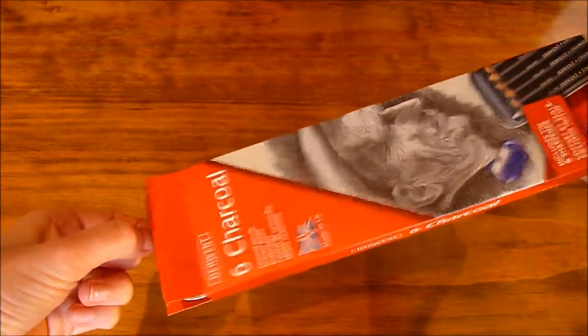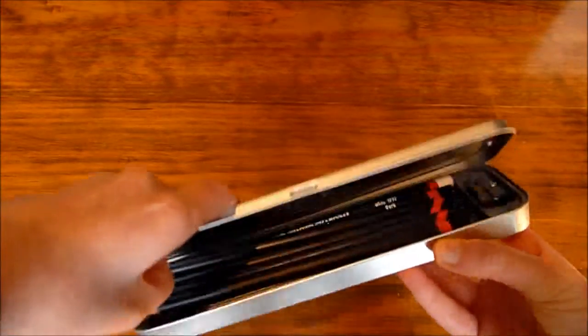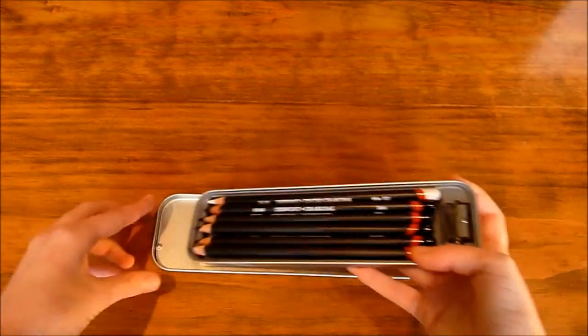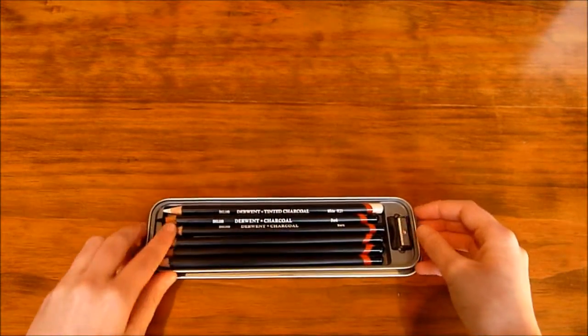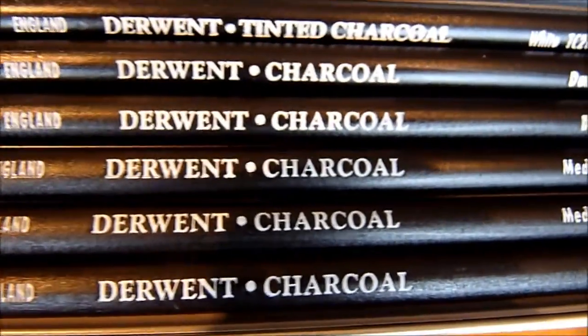I got this set of six charcoal pencils I bought at Hobbycraft. They come in this metal case, and it also comes with a little sharpener. So these are all the pencils.